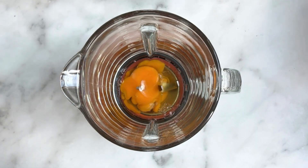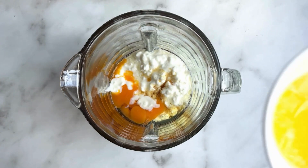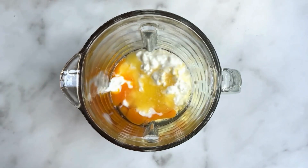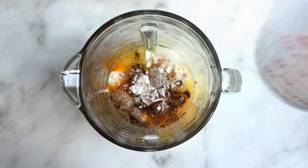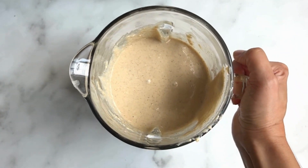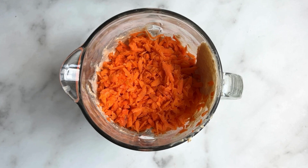We're going to grab our blender and add the wet ingredients first: eggs, cottage cheese, maple syrup, butter, salt, cinnamon, baking powder, and milk. Then add the dry ingredients and blend on high for two to three minutes until it's really nice and smooth.